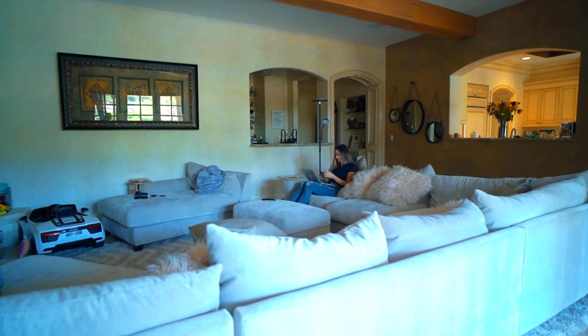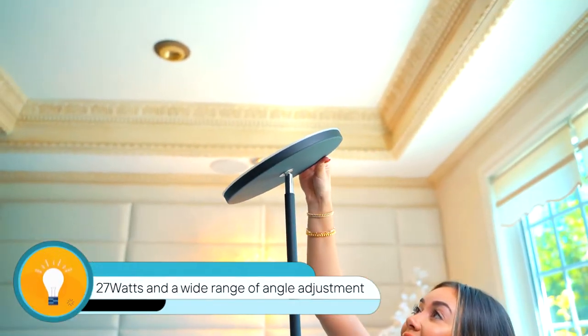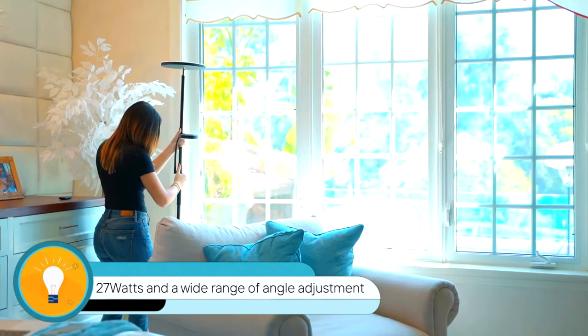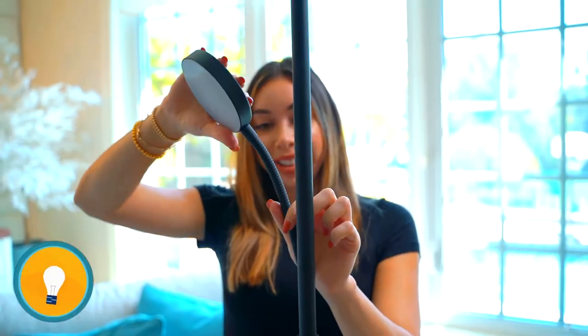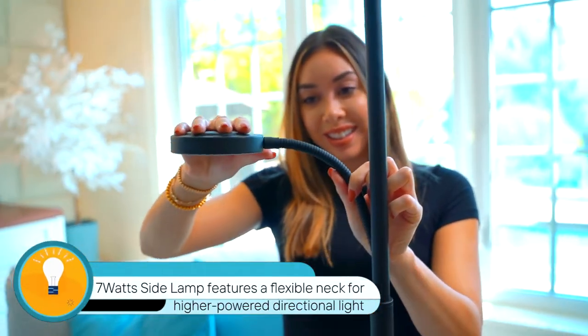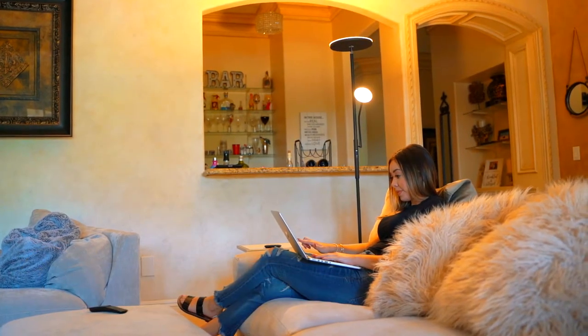The main lamp helps create an ambient atmosphere thanks to its ultra-bright LEDs at 27 watts and a wide range of angle adjustments. It can effortlessly light up the entire room. While the 7-watt side lamp features a flexible mech for high-powered directional light, allowing you to enjoy convenient and comfortable lighting for any activity.